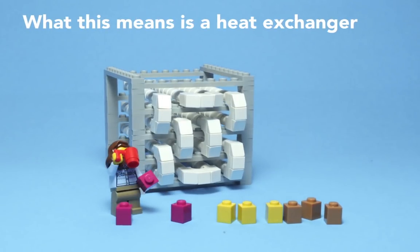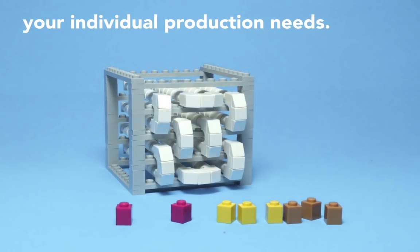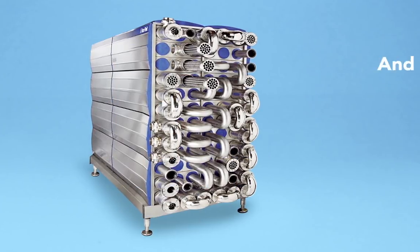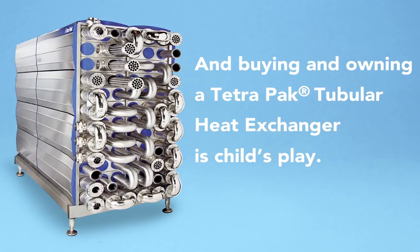What this means is a heat exchanger that is tailor-made to meet your individual production needs. And buying and owning a Tetra Pak tubular heat exchanger is child's play.